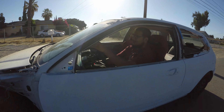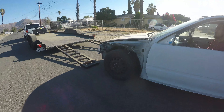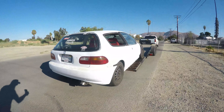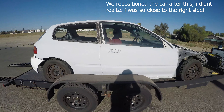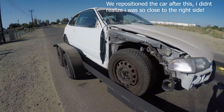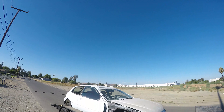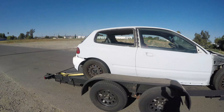Yo, what up — so it's Saturday, finally taking the car down to paint. I got it loaded up onto the trailer and I got my homie Cesar helping me out. Gotta get this thing up on the trailer. The car's on the trailer now, just gotta button up a few things before I take off.